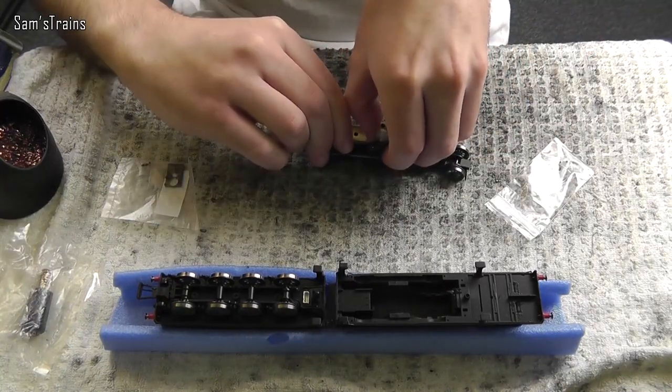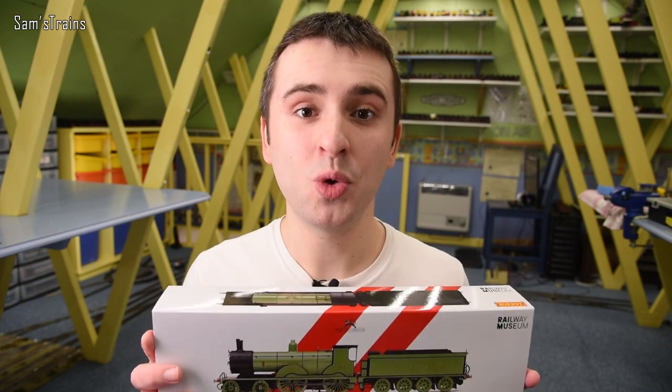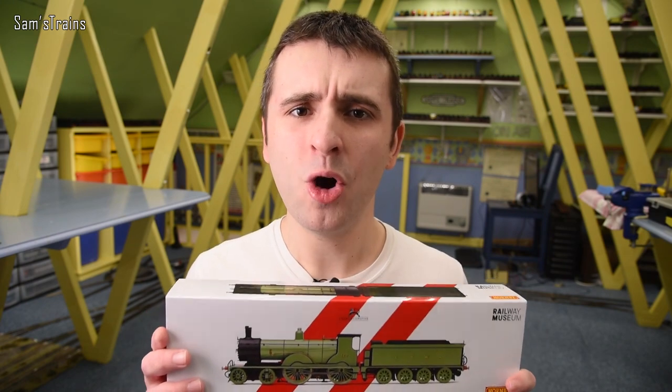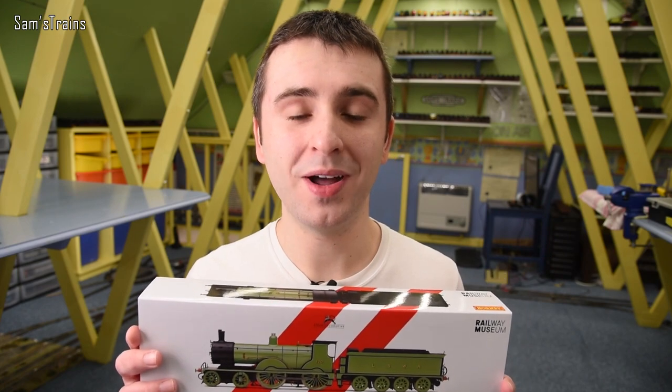So this is not just a model railway review — this is a story of redemption. I'm hoping this locomotive will redeem the T9 from Hornby a little bit, because the RRP is rather a lot higher than it was when I bought my other T9s.